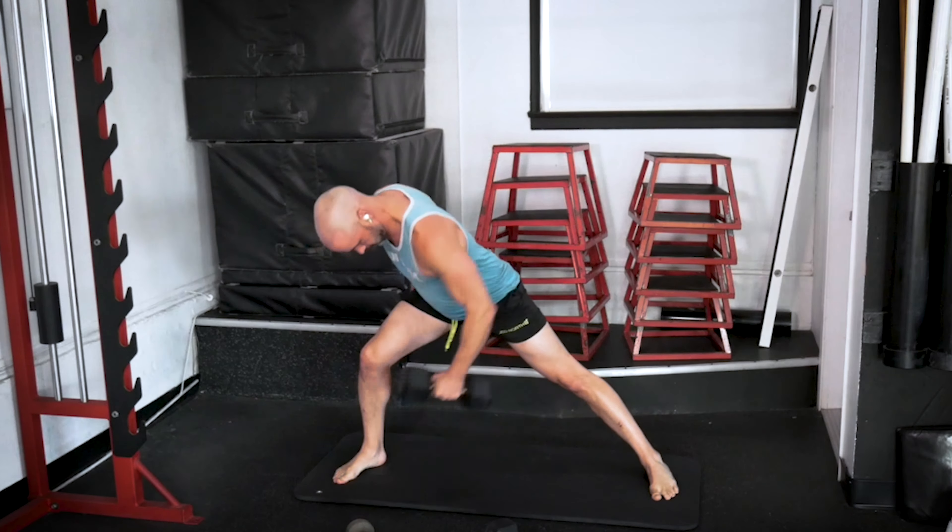We hold it here — knee to elbow, press overhead. One. Good. Two. Three. Four. Five. And six. Whole arm, quads, core — gets a little bit of everything. Six push-ups — chest to the floor, lock out the elbows. Let's do six.